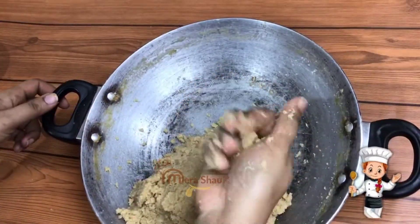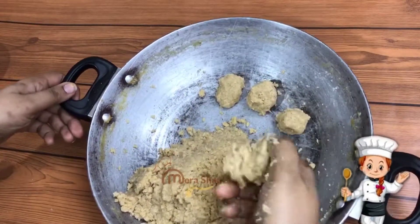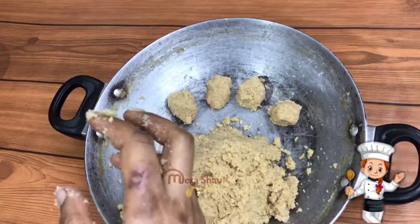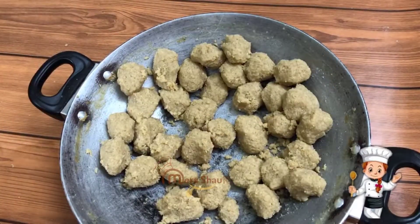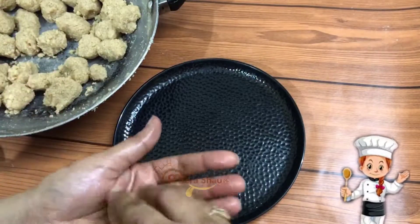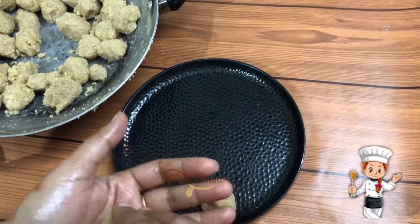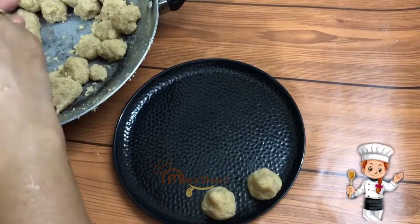I will divide them into rough parts — I will not give them shape because the shape doesn't come well. Now I have cut all the pieces together. Now I will put them in a good shape and give them a good shape.